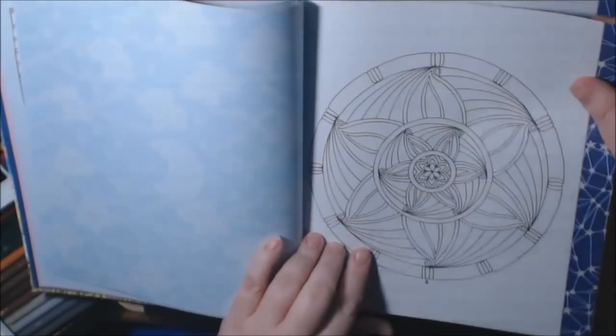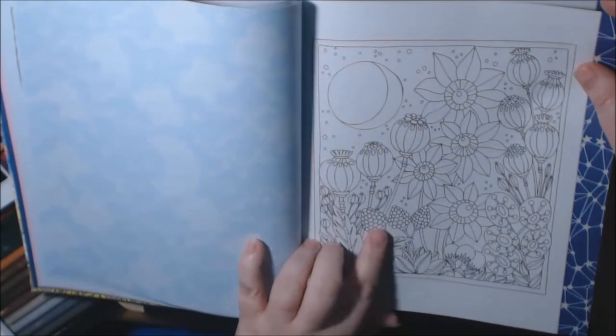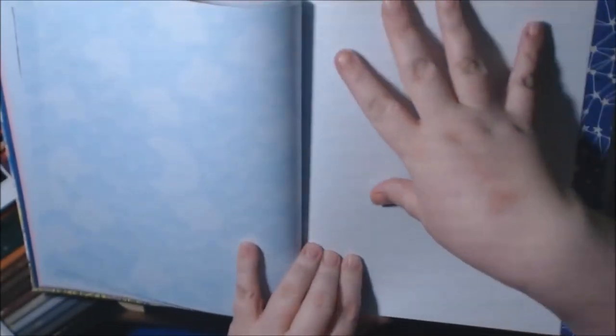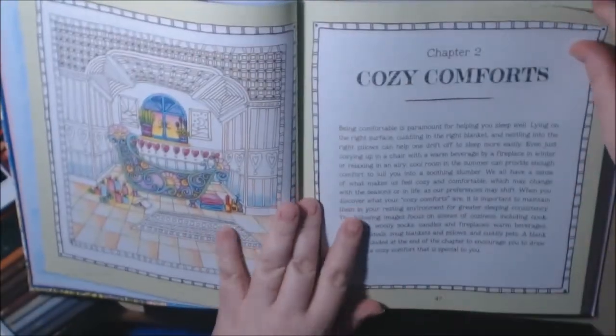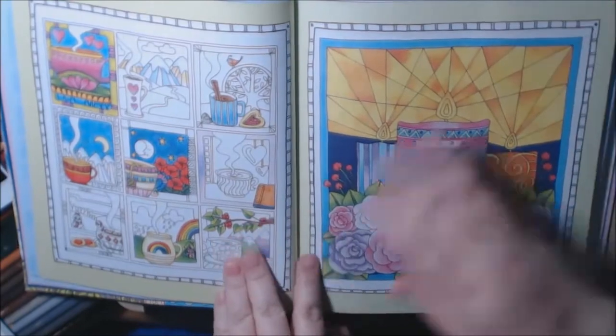I love this tree. This is a really pretty one. The mandalas in these books are fairly easy to do. There's that one that was already colored in with the poppies. All right, that's the end of the first chapter — there's always a blank page. This one is Cozy Comforts.